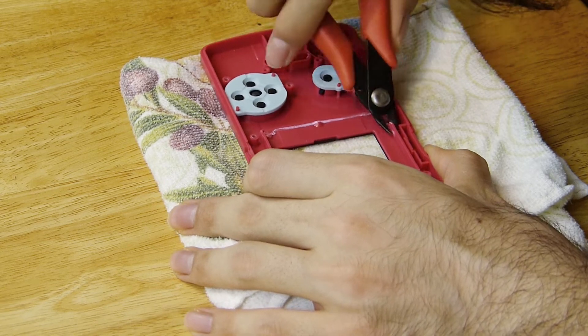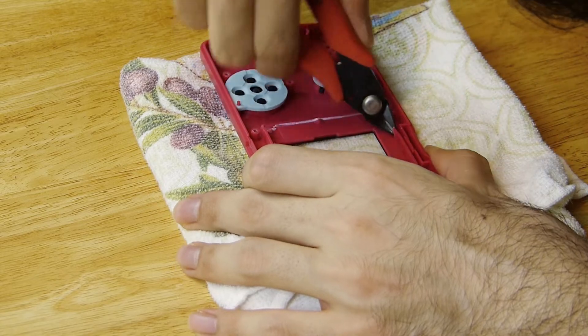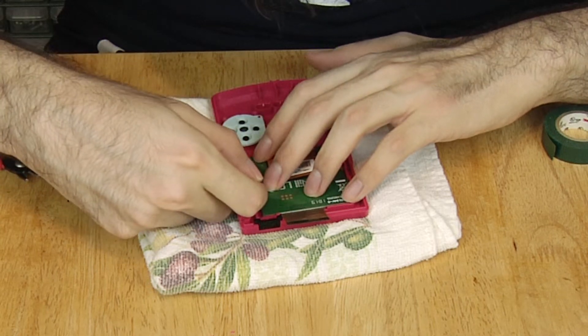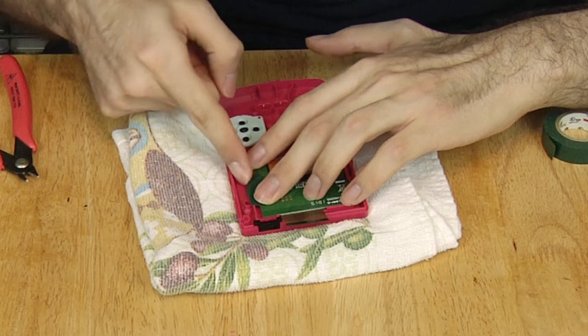Take your time cutting out the inner rib. Make sure you don't damage where the power switch slots into. Once you get the screen in the position you want, you'll need to hold it in place. I used electrical tape so I could flip it around if I needed to clean the screen. You can also use double-sided tape to fill in the space.